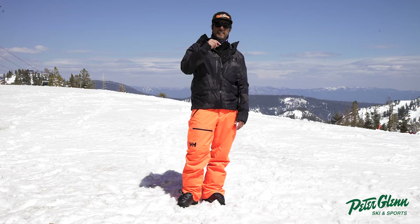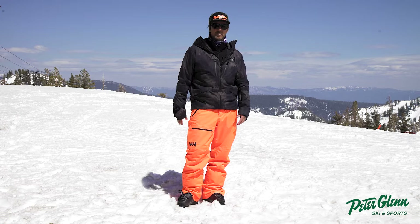So this is a Helly Hansen Sogna pant — Sogna, S-O-G-N, that's a Norwegian word that's hard for me to pronounce, but that's how it looks.